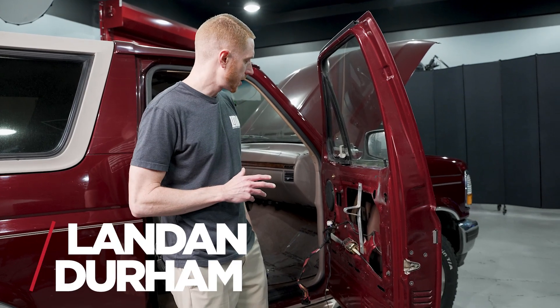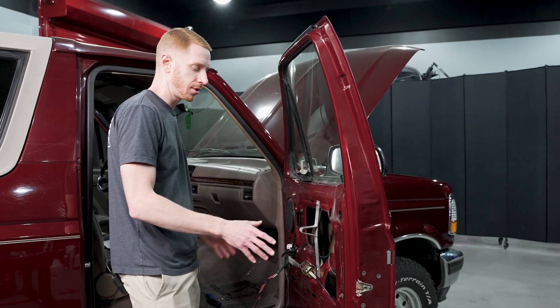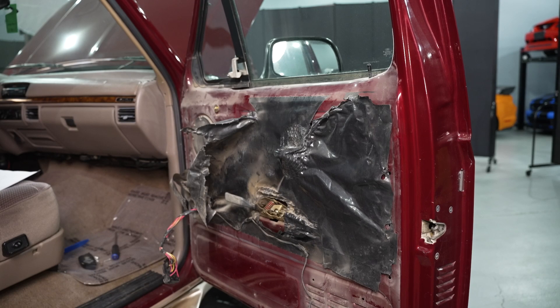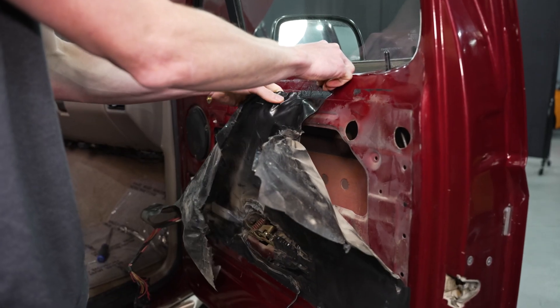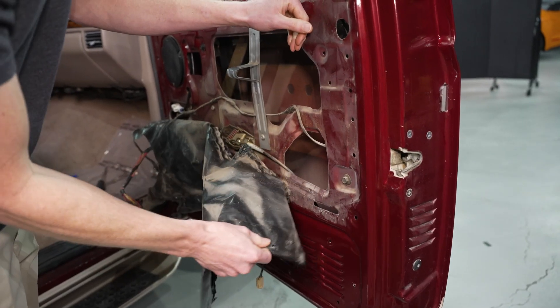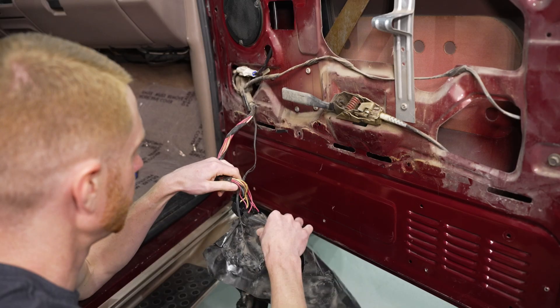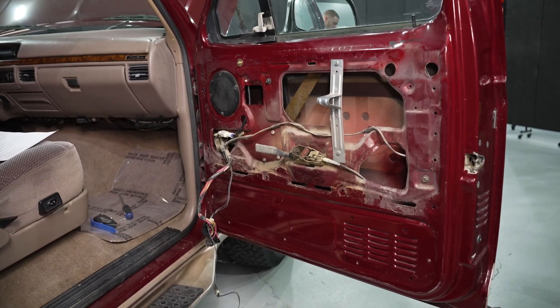Alright, what's up everybody — Landon with LMR.com. We're working on our '96 Bronco. We've already removed the factory moisture barrier; it was torn — somebody had already been here before, had electrical tape holding it on. So we made the executive decision and just removed it all. You just have to carefully go around the perimeter of that factory moisture barrier, remove it from the inner door skin, and then you can either feed it past all your harnesses or make a slit into it and pull it off.